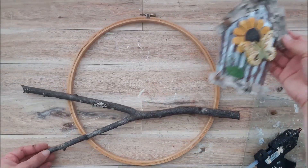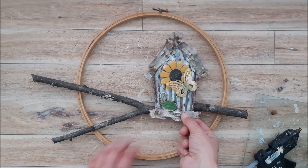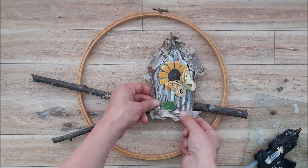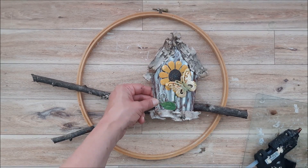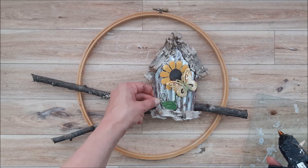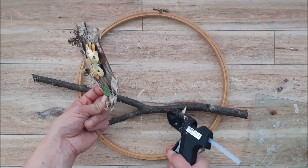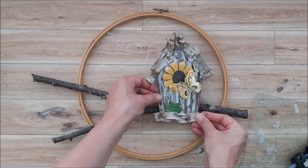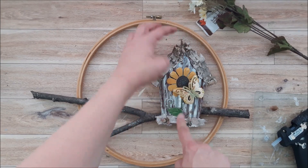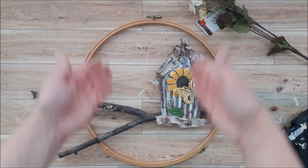Our birdhouse is done, so I am going to adhere it to the inner branch of our wreath. Keep in mind this is heavy, so I am going to give a generous amount of glue on the back side here to adhere it, and then I will see if it needs any more reinforcement. Just a tip: make sure the tip of your birdhouse is matched up with the tip of your hoop so you know that it's straight up and down. Hold the birdhouse in place until the glue sets.